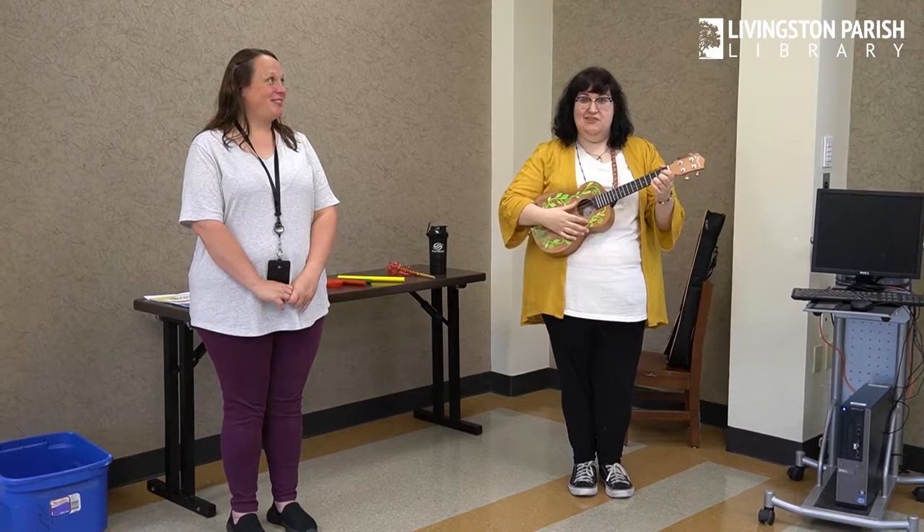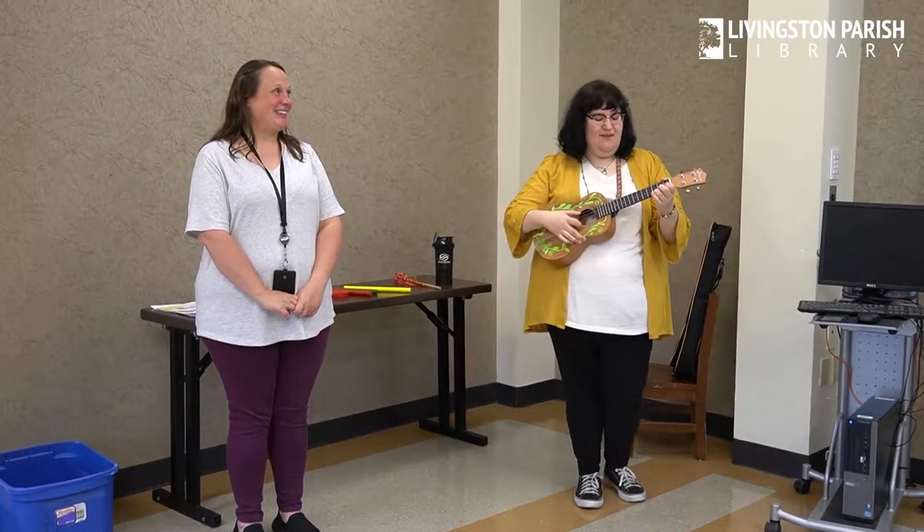Our first song today is called Shake Your Sillies Out. It's a lot of fun, and it goes like this.